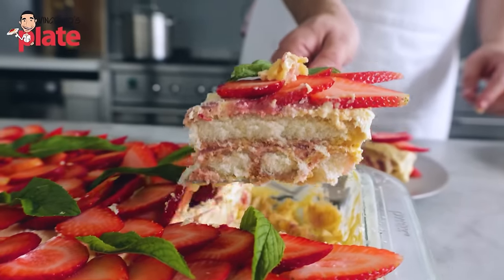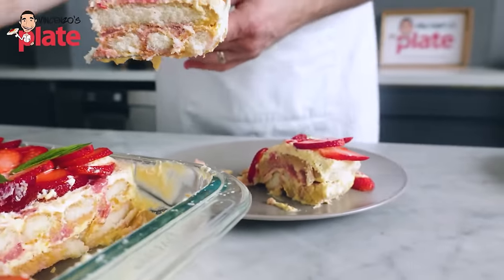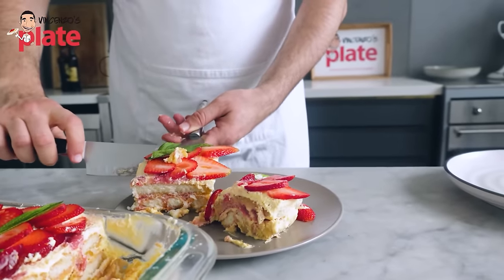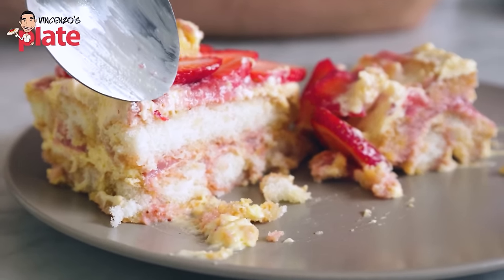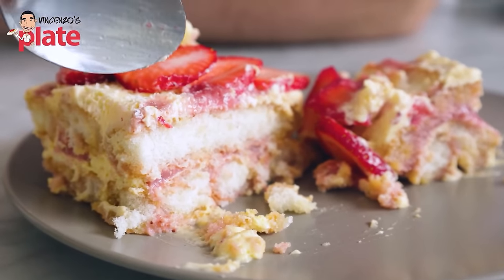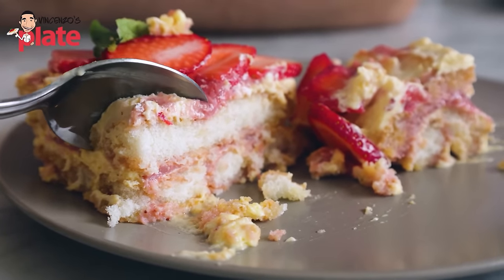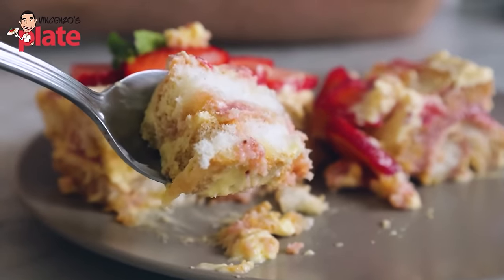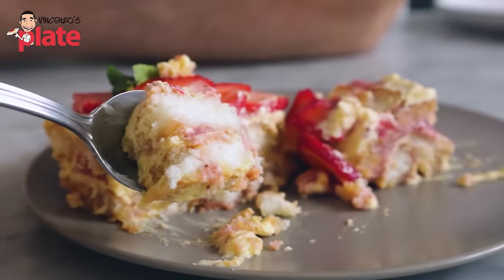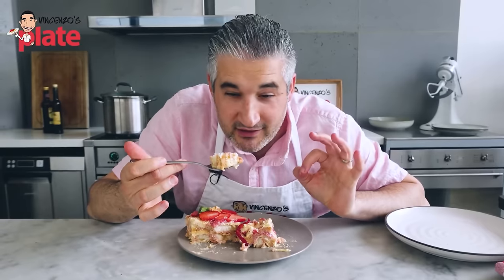It's moist! You can see the biscuit looks white and you might think it's dry, but watch how gently and easily it cuts — it's like a sponge. This is so moist. Let me show you how moist this is.